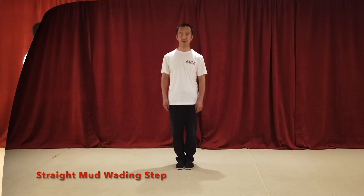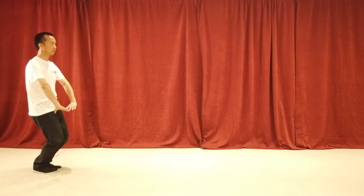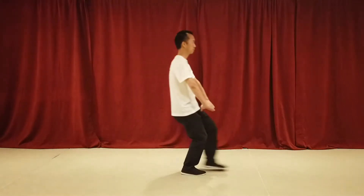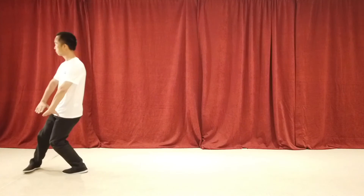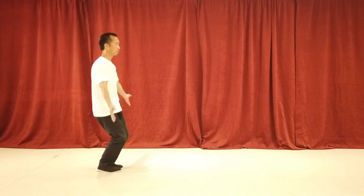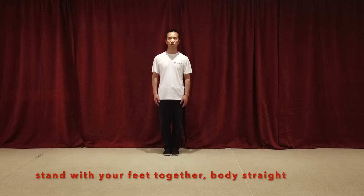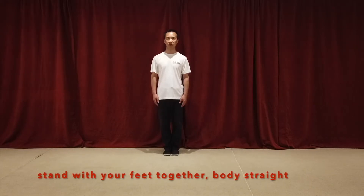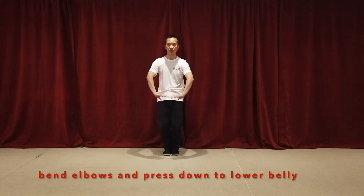Let me show you first. Now let's practice the straight moth wading step together. Stand with your feet together, body straight naturally, shoulders hang down naturally. Then raise up your arms with palms facing up. At the shoulder level, bend your elbows and press down your palms in front of the lower belly, while bending the knees slightly.